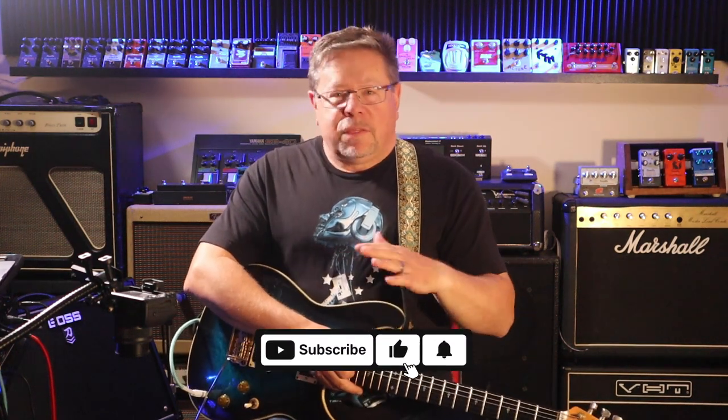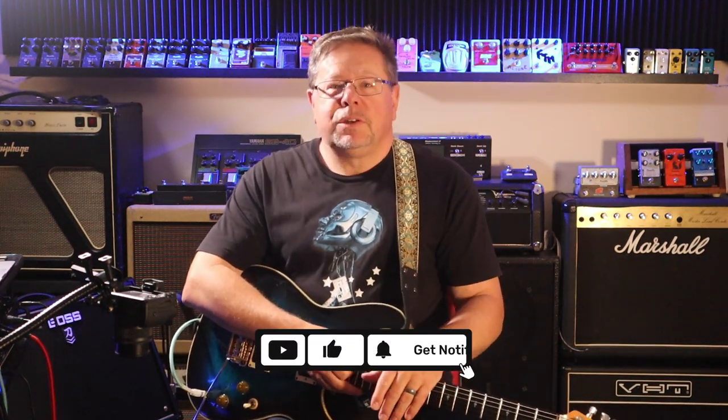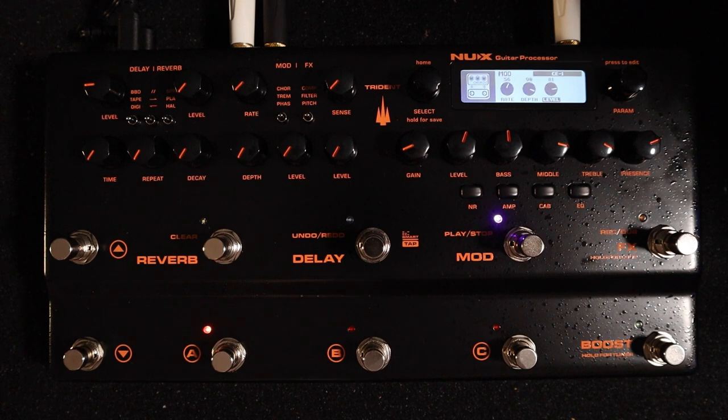G'day, welcome back to the channel. Thanks for tuning in. You've joined the Pedal Picassos once again. I'm Rod. Thanks for coming back, but if it's your first time, please hit subscribe and give us a thumbs up. I'm diving deeper into the NUX Trident guitar and audio effects processor with the downloadable free software editor for it.